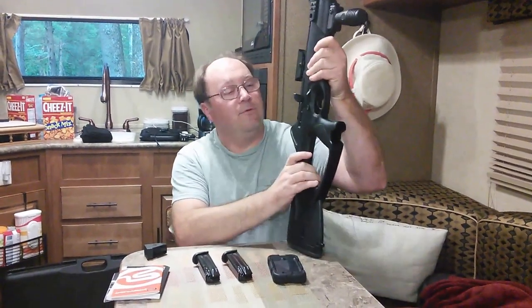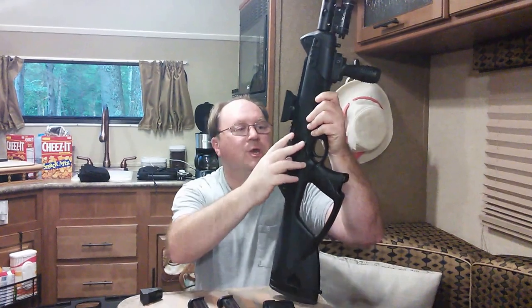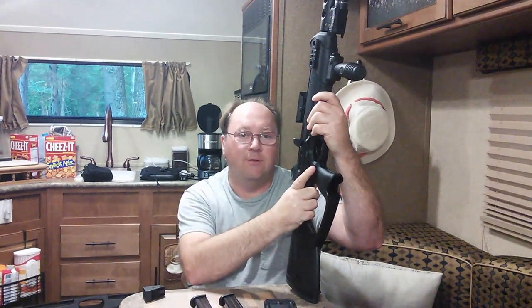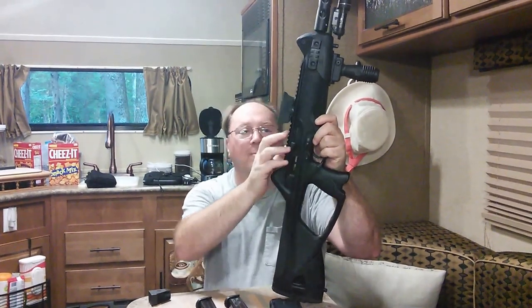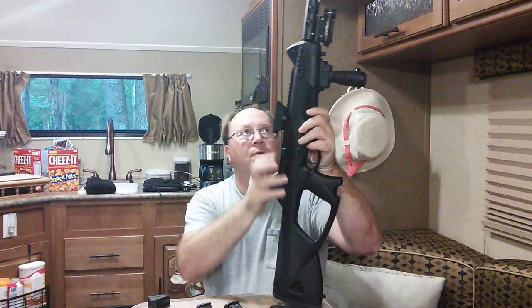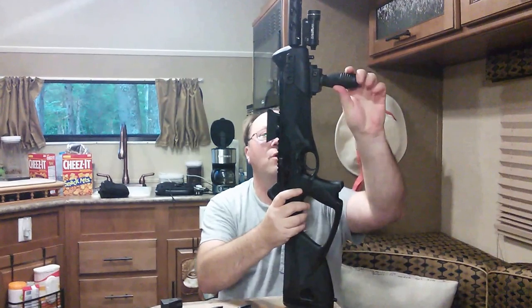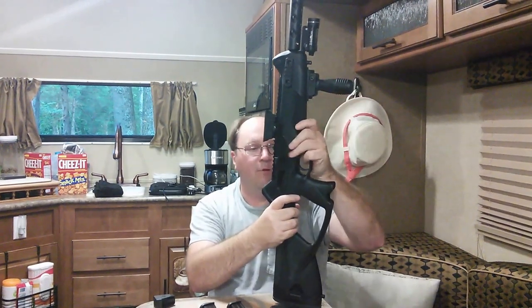Some of the advantages of this gun: if you're a left-handed shooter, you can change the charging handle and the release so that you can shoot this completely left-handed. The weapon comes with front and back sights that fold completely down. There's a Picatinny rail on top and one up front, and I went ahead and bought an accessory that allows you to connect the forend and get Picatinny rails on both sides. So that was an accessory change.